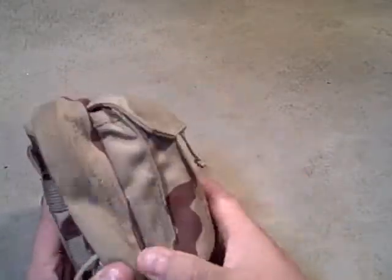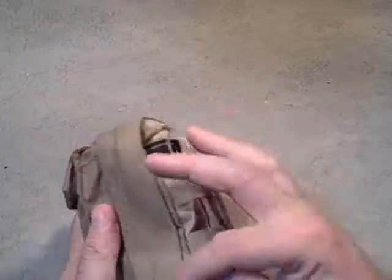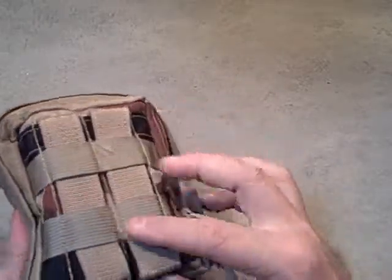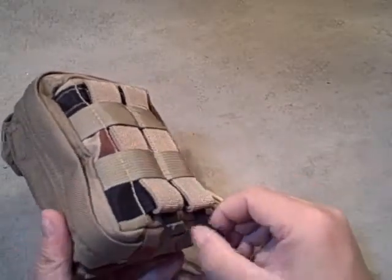Taking a look at the outside, it's in the three-color desert camo. We've got a smaller outside pocket retained with Velcro, and then a zippered inside pocket. It's MOLLE compatible with a proprietary PALS system called the TAC-FIT.